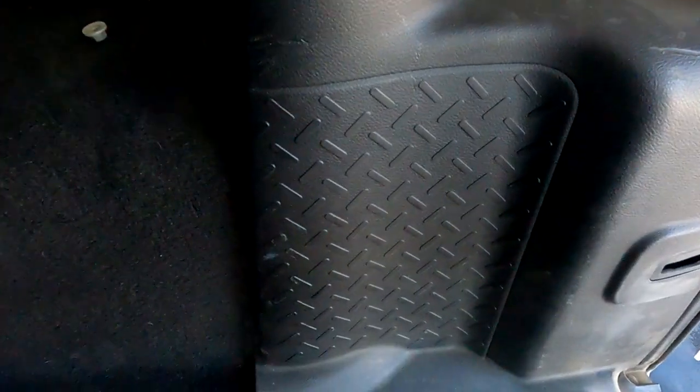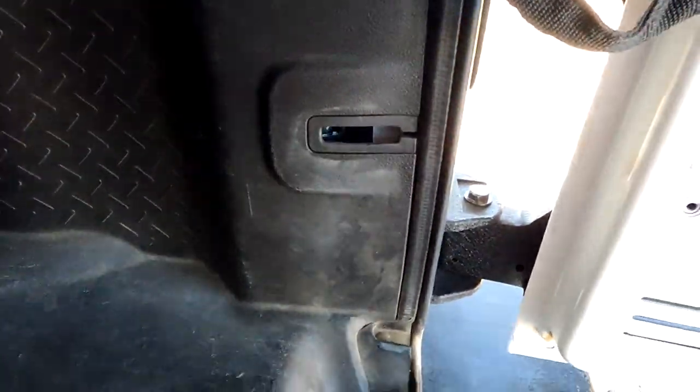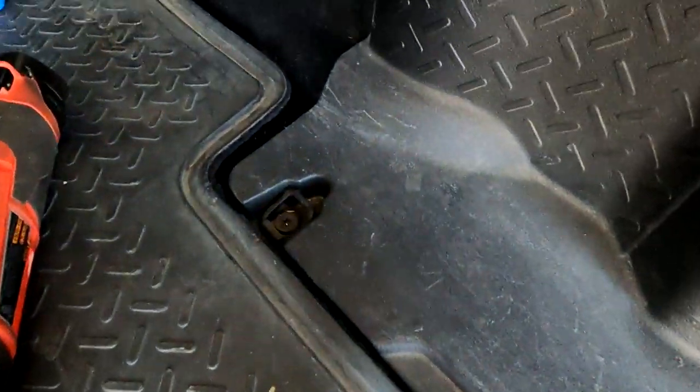I'm doing this with the hard top on because I don't like fiddling with it the other way. Let that fall there — okay, now we've got two more Torx right here and right there. Get these out of the way.